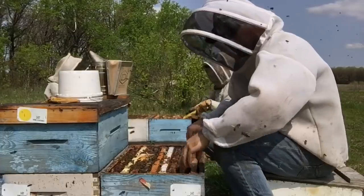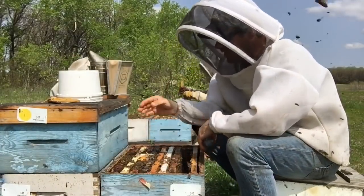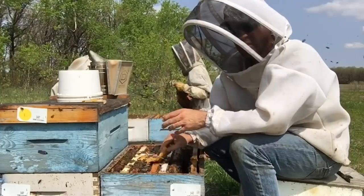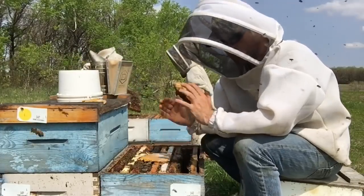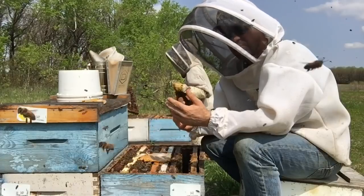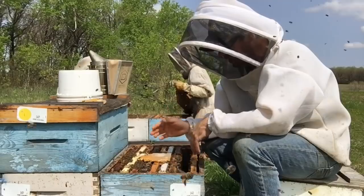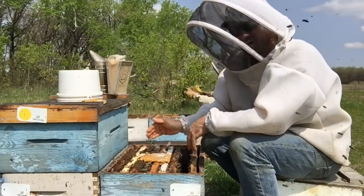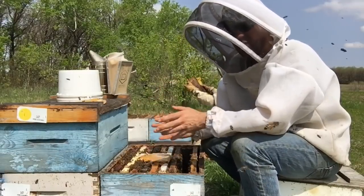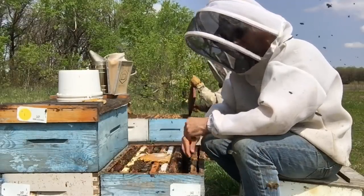It's important as beekeepers that we recognize what's going on within the colony before we act. We've got to know what these queen cells are doing. If they're swarm cells, then we didn't do our job properly and we have to reorganize the nest. We've got to realize that a lot of these cells are simply replacement cells, and we've got to let this hive carry out its natural process. Those are the best queens.